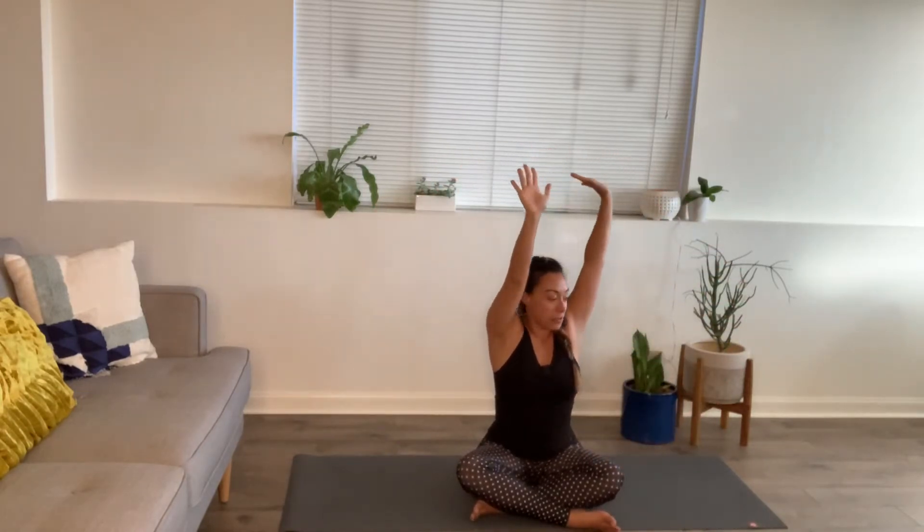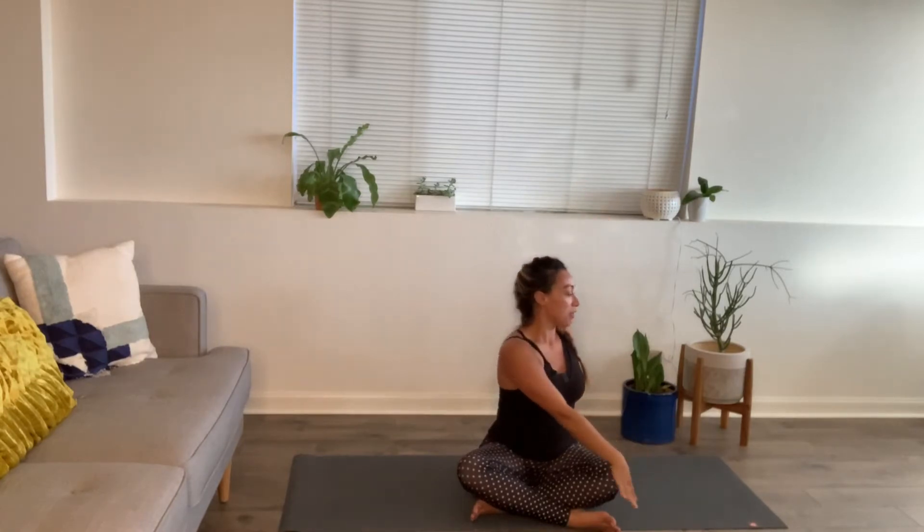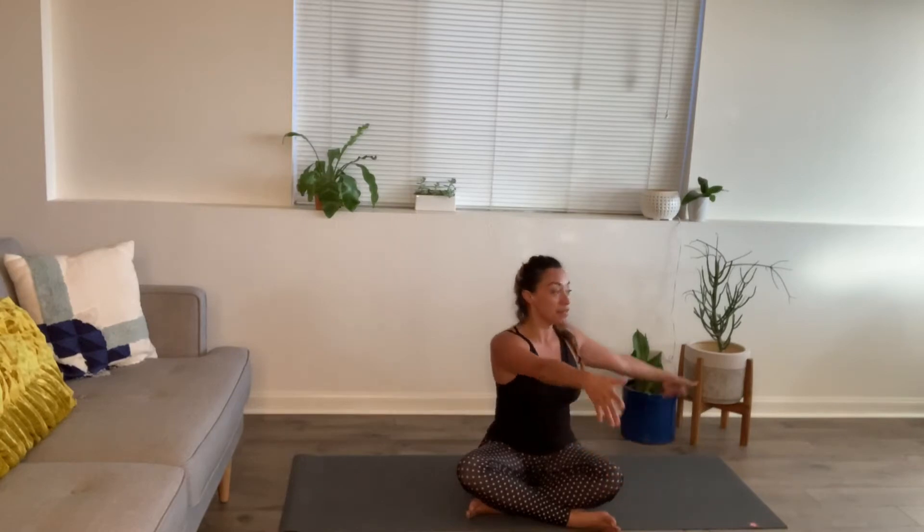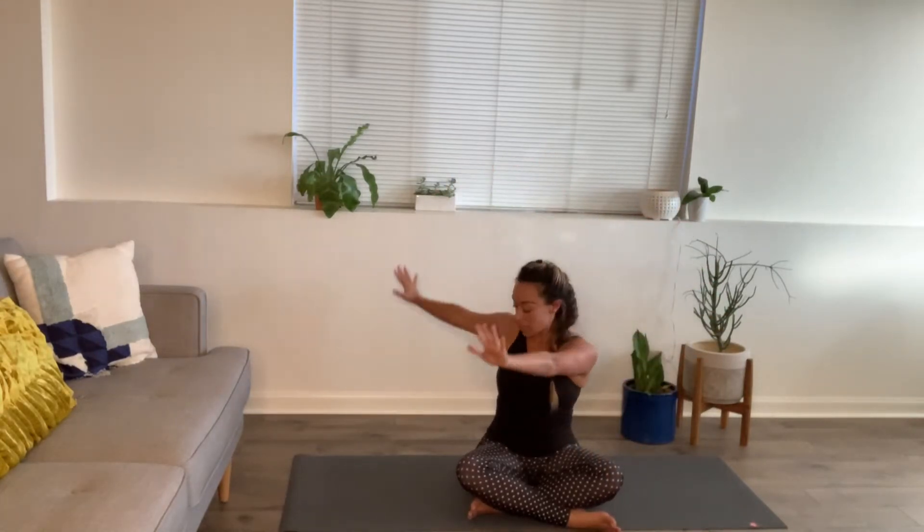Exhale, twist to your left — taking the right hand to your left knee and the left hand on the ground behind you. Inhale, sit up tall. Exhale, rotate a little more. Inhale back through center, arms overhead. Other side: left hand to right knee, right hand on the floor behind you. Inhale growing taller, exhale rotating.